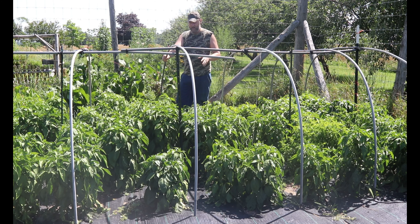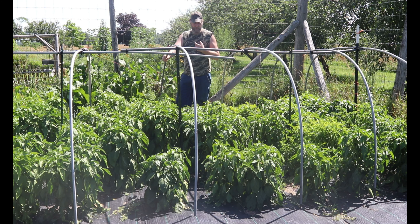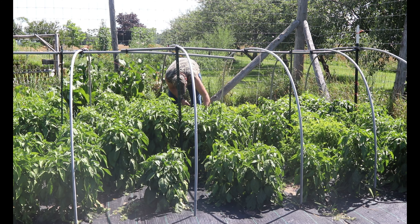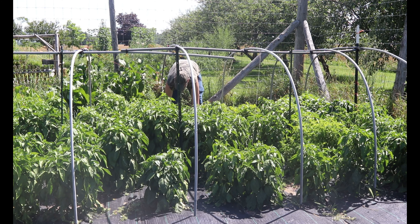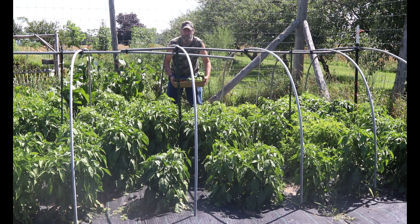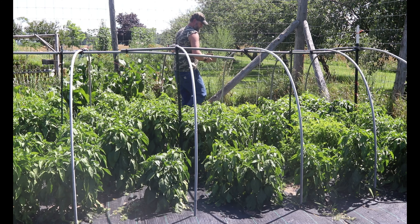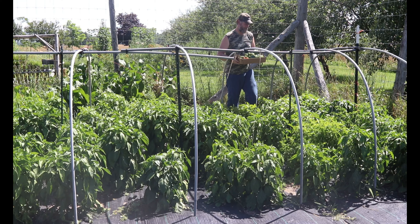We've got bells, we've got cayenne, we've got jalapeño. We have what we call a Mexican chili — they like to turn red. I'll grab a couple here because they are nice in salads and stuff like that. This is the picking that I did today of the peppers.